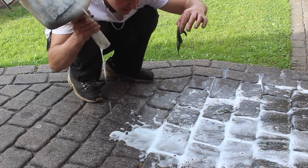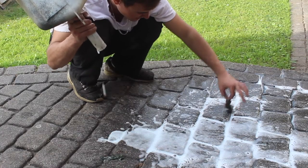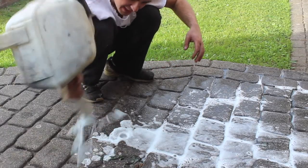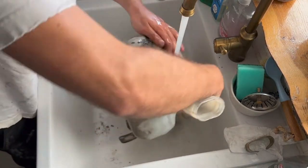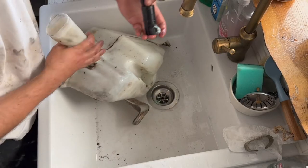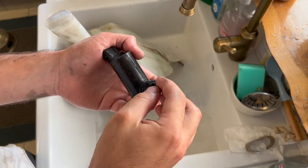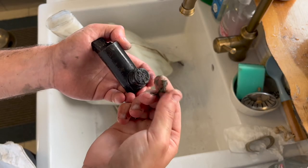Yeah, I reckon that could be the problem. Let's go give this a good clean out. This is the windscreen washer motor, and as you can see this filter screen here is completely blocked up with slime.